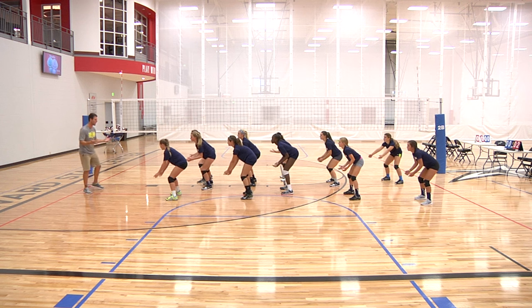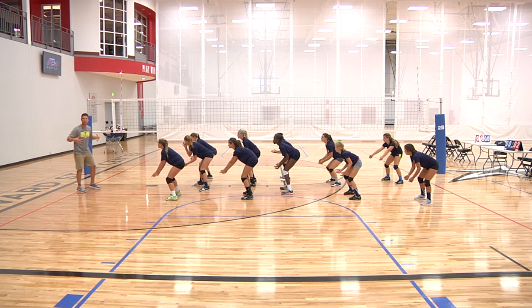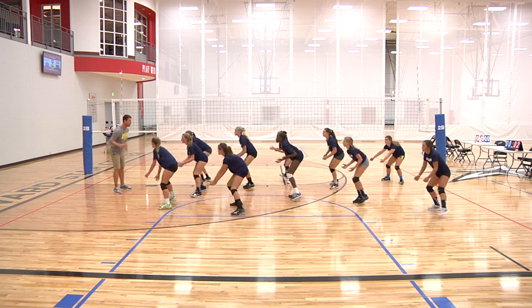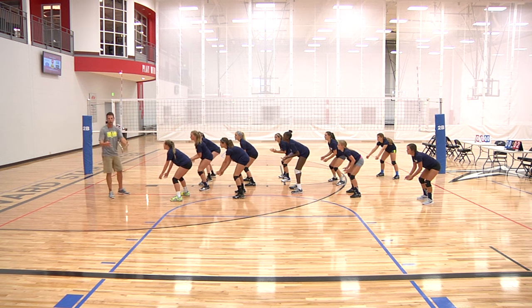Good. Remember, the whole point of this is that we're staying in this low, low posture, making sure that we're moving. Our shoulders are staying level — they're not popping up. We move to the right, our shoulders stay low; move to the left, our shoulders are staying low in that low passing posture all the time.